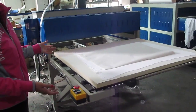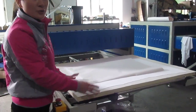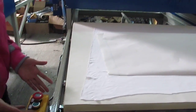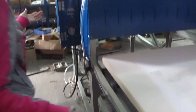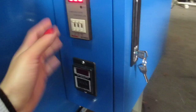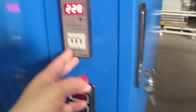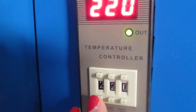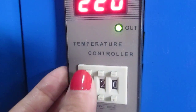This is our pneumatic double station 100 by 150 centimeter heat press machine, big format. First, we introduce the control box. This is a temperature controller — we always set it to 220.